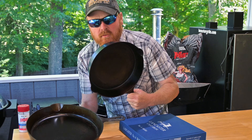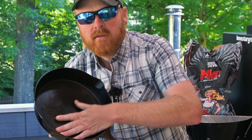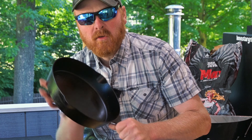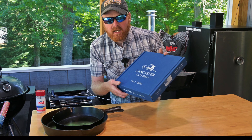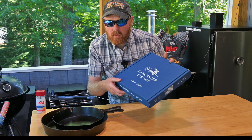This number eight gets used one to two times per day every day of the week. Amazingly smooth, but there's one thing missing from these skillets. Lancaster Cast Iron came out with a big improvement when they came out with this number four. Let's open the box and I'll show you what I'm talking about.